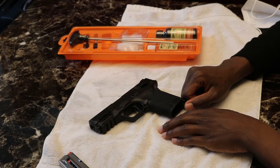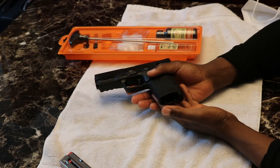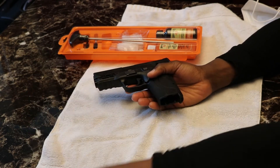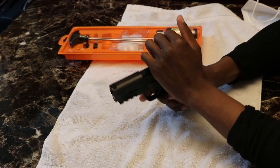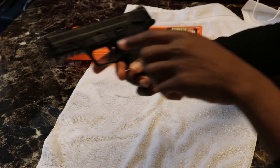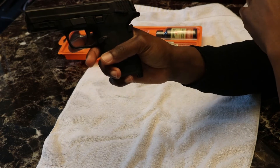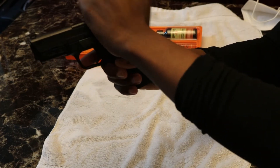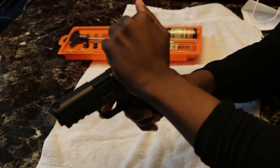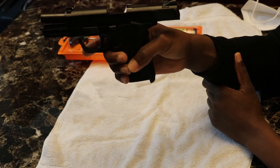After we confirm the magazine is out and there's not a bullet in the chamber, we're going to slide our rail back and use the slide stop to keep it in the rear position. Grab up at the grooves, slide it back, then slide your slide stop up and hold it like that.